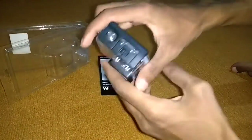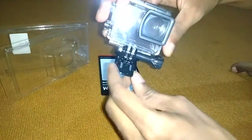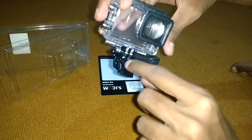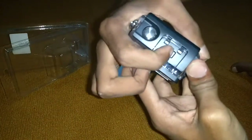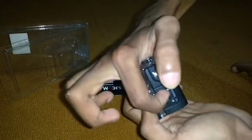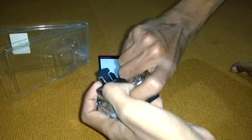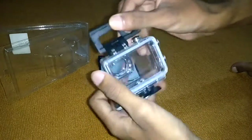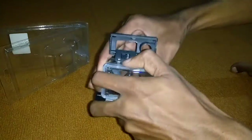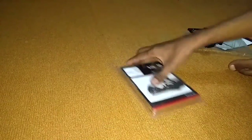So this is the case. As you can see, there is a back door, one clip, and one screw. This is the up button and the lock button. You need to just slide it there, and then open it up like this and pull the back door. So this is how the case is opened.